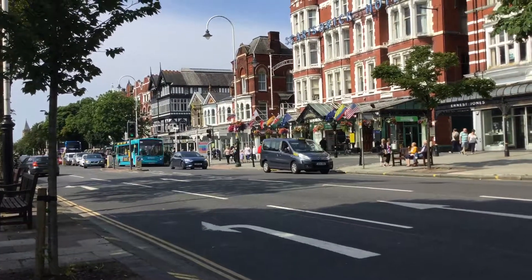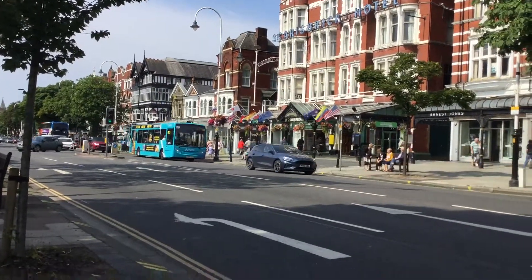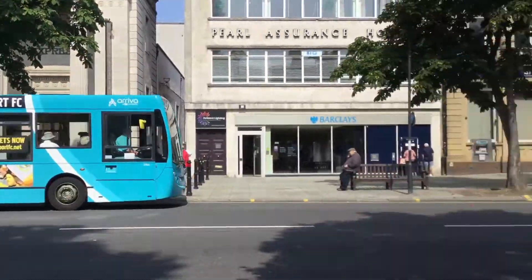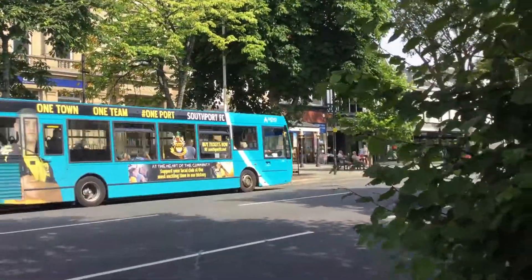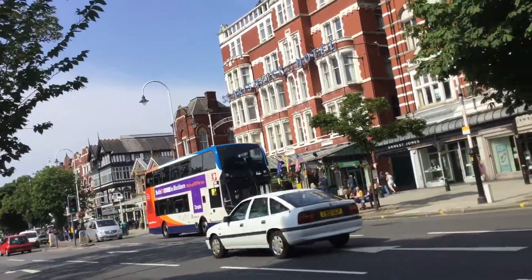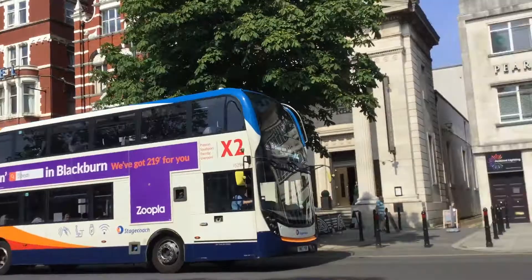Welcome to another episode of Buses At, and today we're at Southport. Just down here is a 49, two crossings, and off it goes. It's a refurbished lower decker. And right down here is the ex-Tutor Preston.